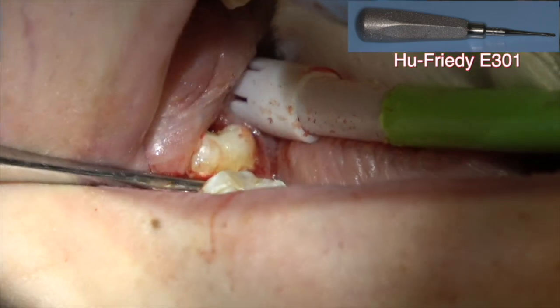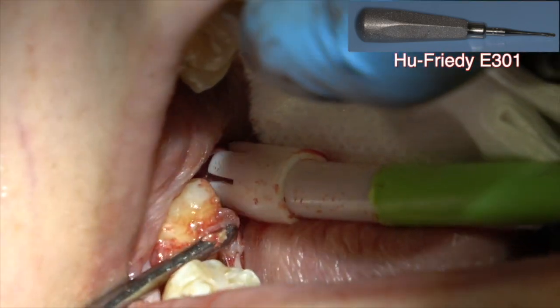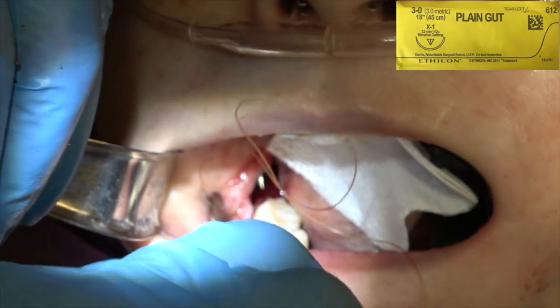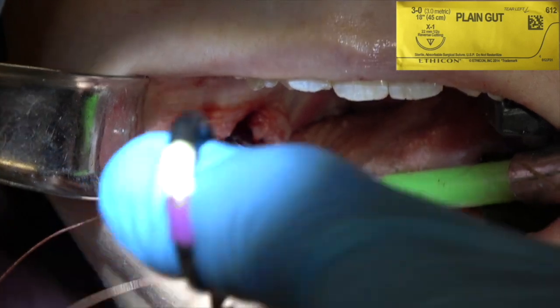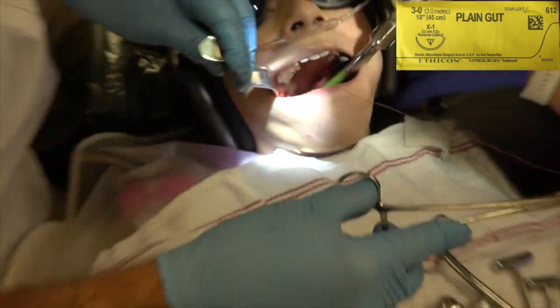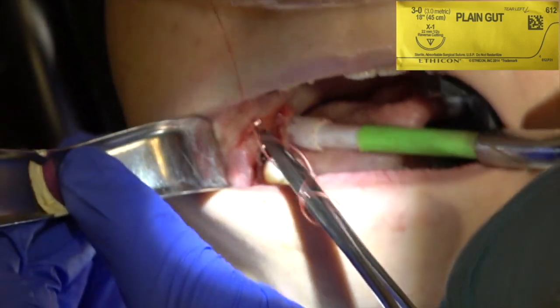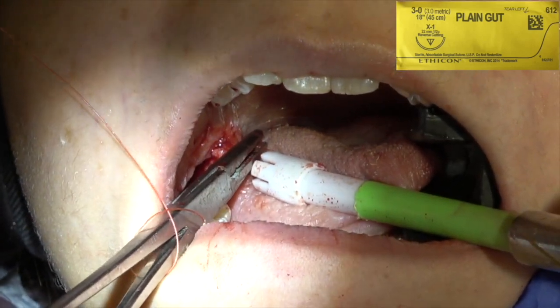Here comes the tooth. Got a 2x2 in there also — protect that airway. Make sure you don't have a follicular sac. 3-0 gut suture. You want to take a deep bite in the tissue, in the flap on both sides. If you take just a shallow one, it'll pull loose and tear through the tissue. One, two, three — away, pull. One toward me, pull. One away, pull. I'm making two sutures — I usually do two. Taking that deep bite on lower wisdom teeth.